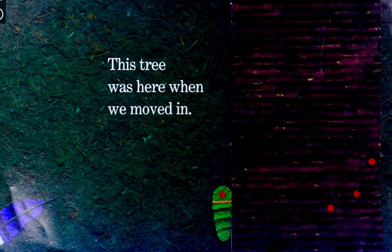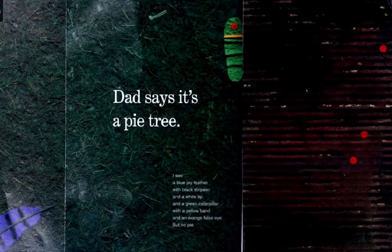This tree was here when we moved in. Dad says it's a pie tree. I see a blue jay feather with black stripes and a white tip, and a green caterpillar with a yellow band and an orange false eye.